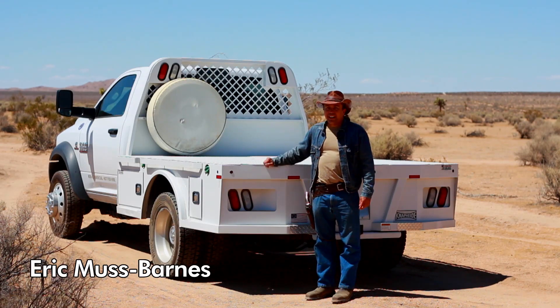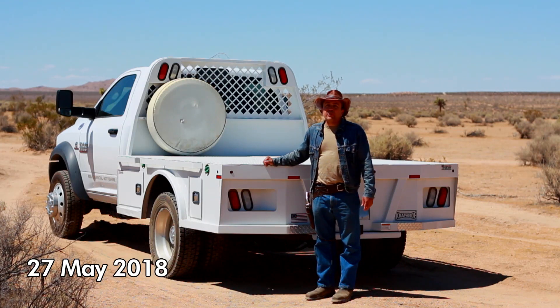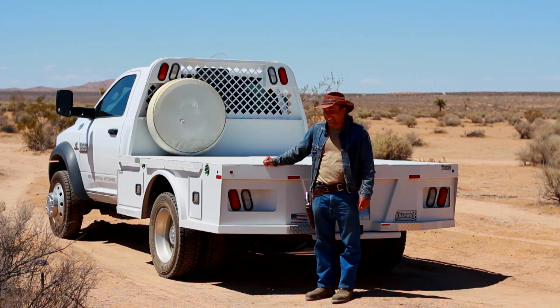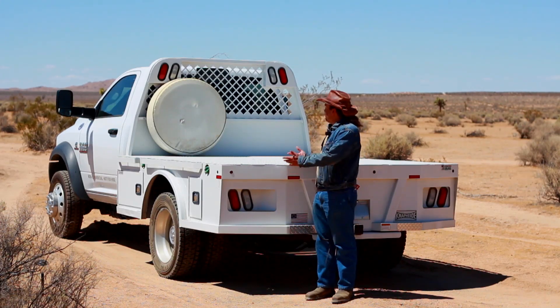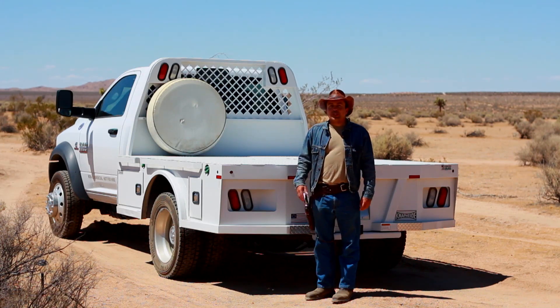This Naphide flatbed has really performed exceptionally well and I've been really happy with it. This is probably going to be one of the shortest videos I've ever made because there's not a whole lot to say about something like a flatbed when everything is working really well — it does exactly what I was hoping it would do.